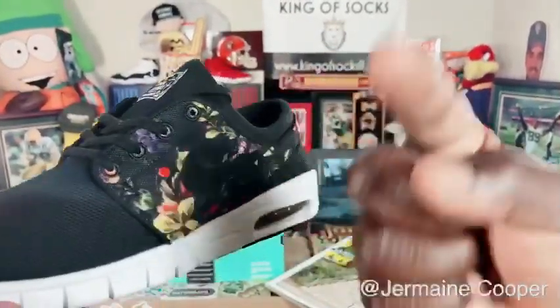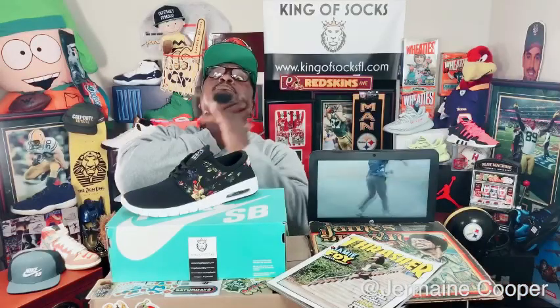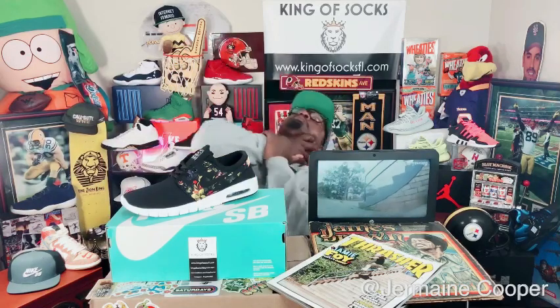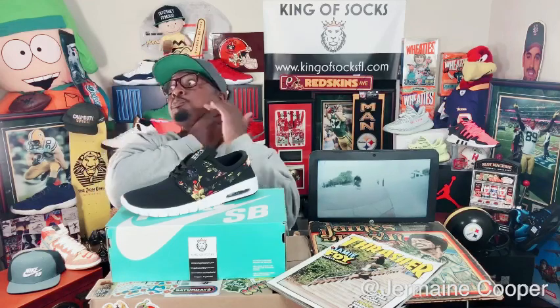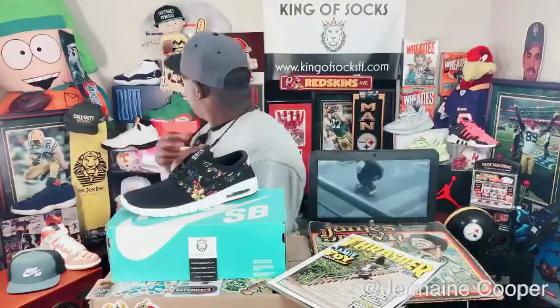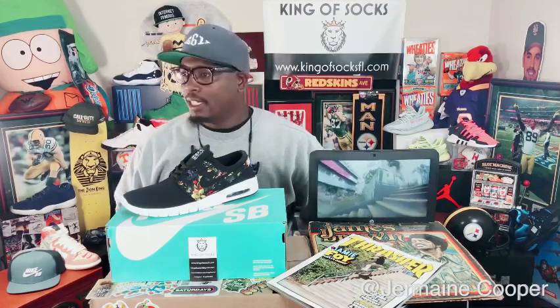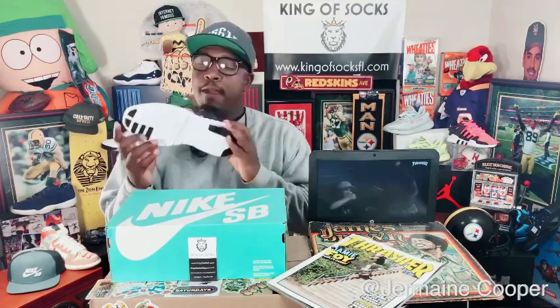Who's handling the cameras? Can you figure out a way to get the cameras a little bit further away from these hands? A few moments later... Sorry about that guys, Mr. Hands literally just put hands on me. I'm sorry about that. Anyways, let's get right into it — this is the new Janowski Black and Floral Air Max, guys.